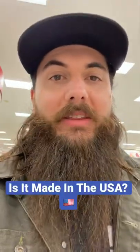Hey y'all, it's Mike from All American Reviews, and welcome to another episode of Is It Made in the USA, where I tell you if it's made in the USA. Today we're looking at KitchenAid mixers.